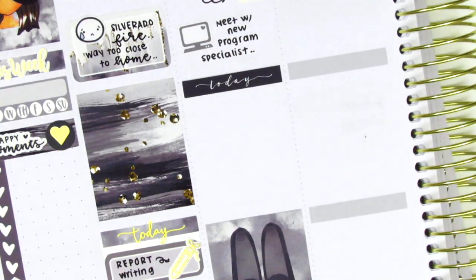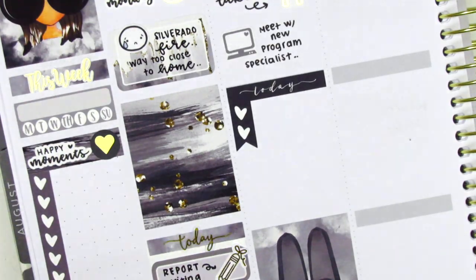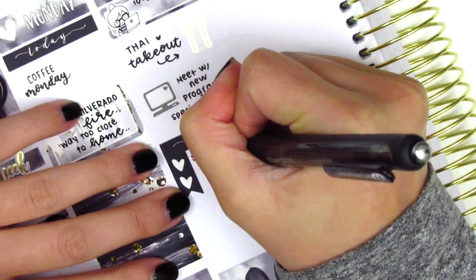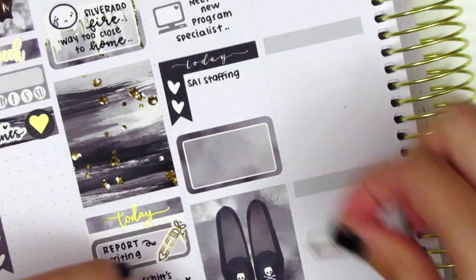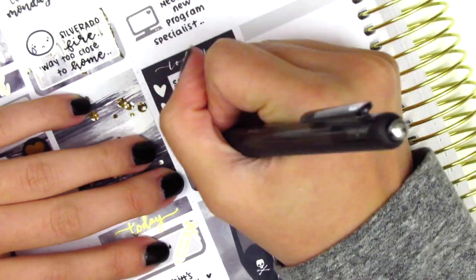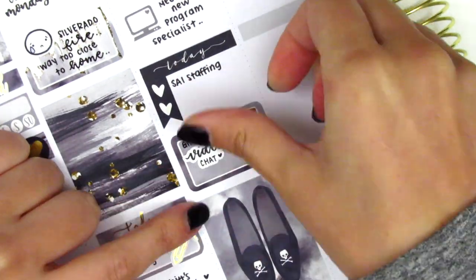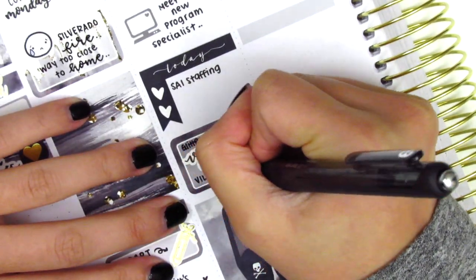I'm pretty sure those laptop stickers are not available anymore, but I just felt like that color matched my kit really well. Underneath that, I used a today header with a to-do checklist to mark a couple of meetings I had — one of them I was just going to mark off camera. Then that night I did a Zoom chat with some of my best friends. That gold foil laptop sticker is from Magic Prince Co and the video chat script sticker is from Planner Just For You.